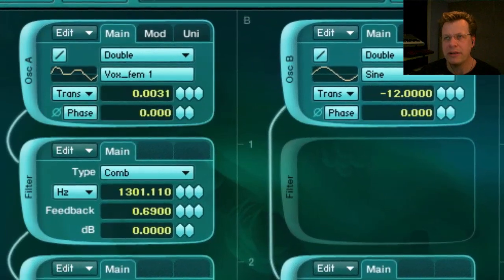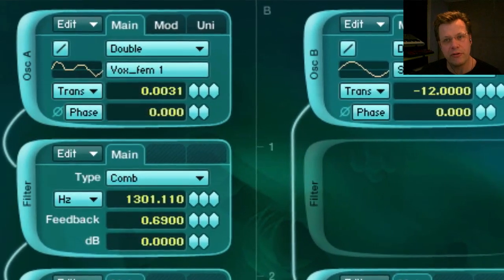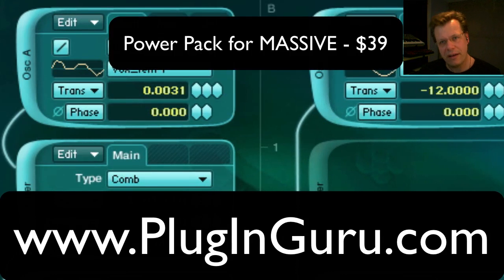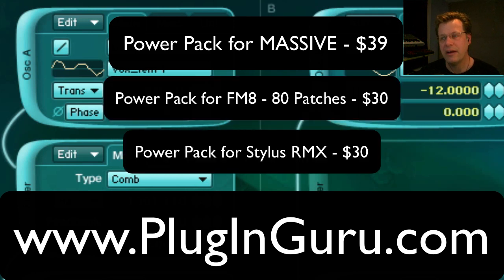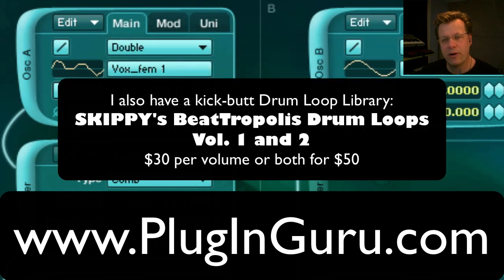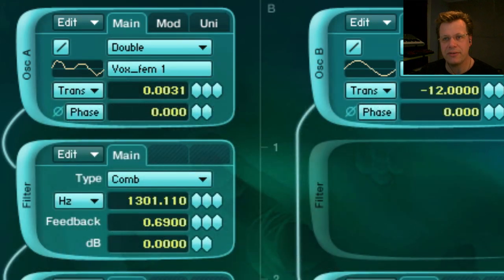Let me point out just a couple of things real quickly. Number one, this video is sponsored by my website PluginGuru.com. At that website you will find amazing patches for Massive, for Native Instruments FM8, and for StylusRMX. I also have drum loops in the Recycle format that work within StylusRMX or other Recycle players. The library is called Beatropolis. Please check those out and buy those — they support me making more of these videos.